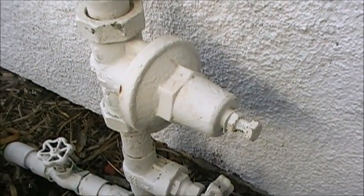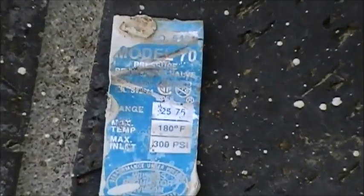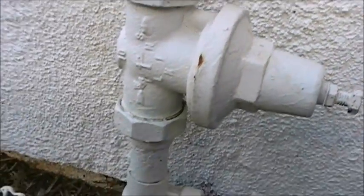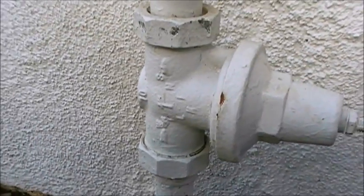The inspector said it was running around 100 to 120 PSI. It's a Model 70 from Wilkinson, and I got one with similar specs. I was lucky enough to take a picture of its size — it's a one-inch pipe, or one-inch size pressure regulator.